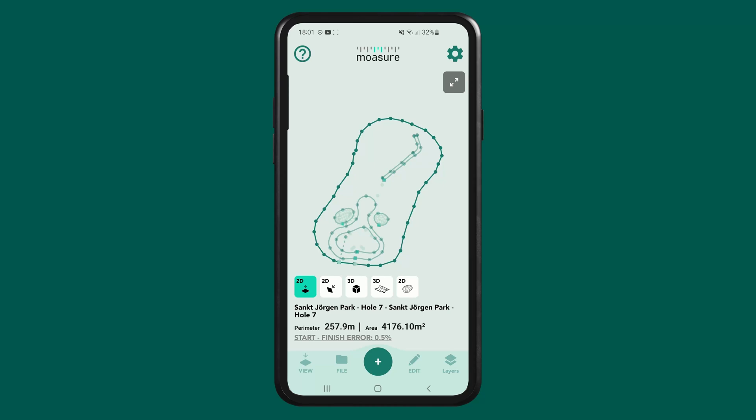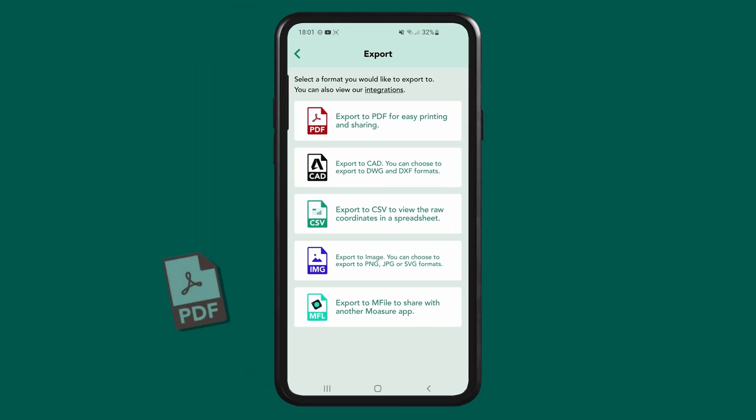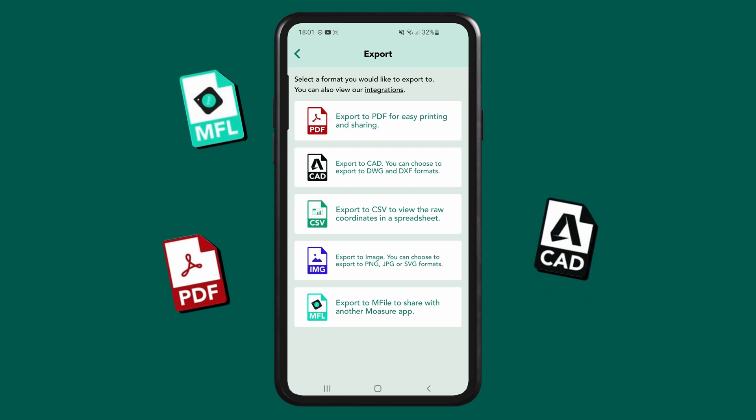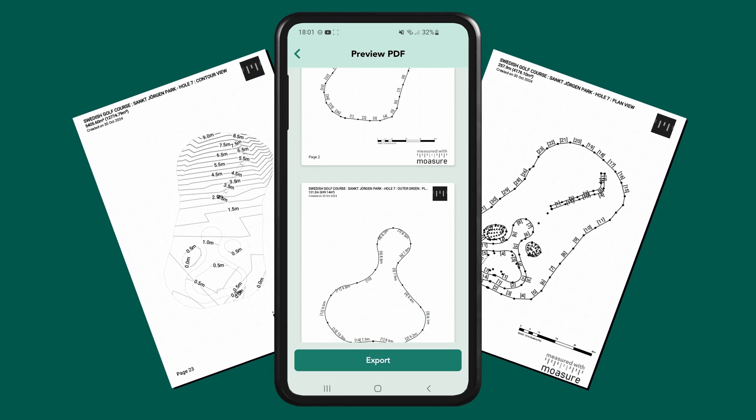When your measurement is complete and all adjustments are made, you can export it in various formats by tapping file and selecting export. Options include PDF, DWG or DXF for CAD files, and M files for sharing data between those who have downloaded the Moja app. Customise the export settings as needed, email the file to yourself or a colleague, and your measurement is ready to use.